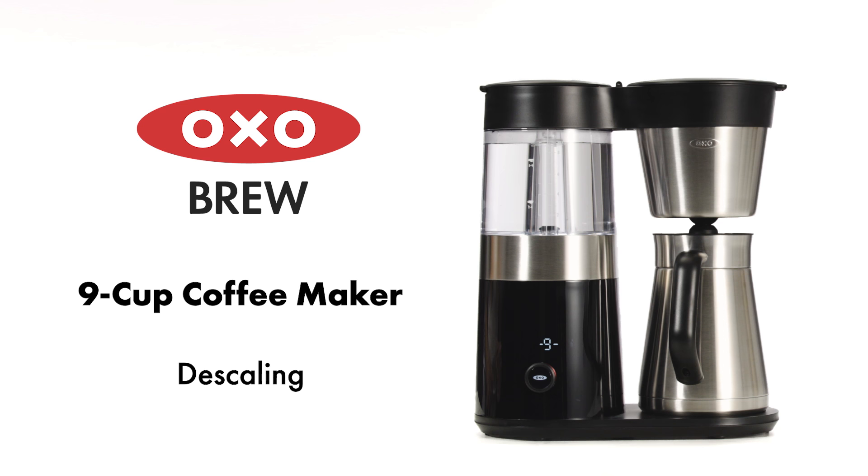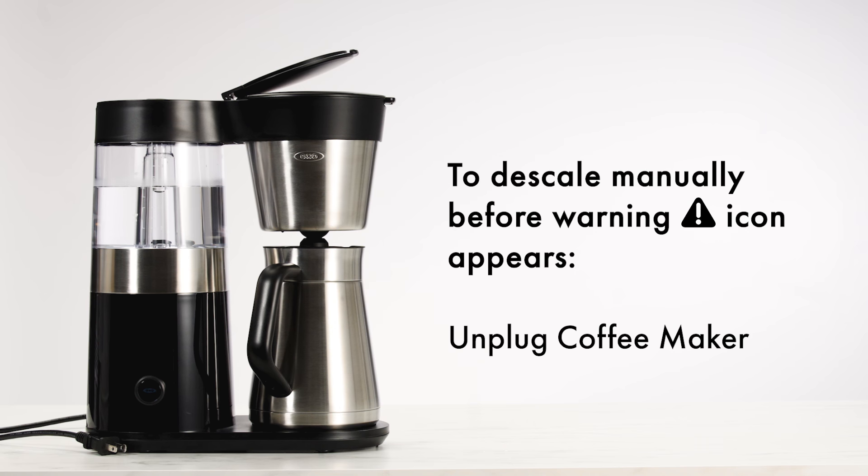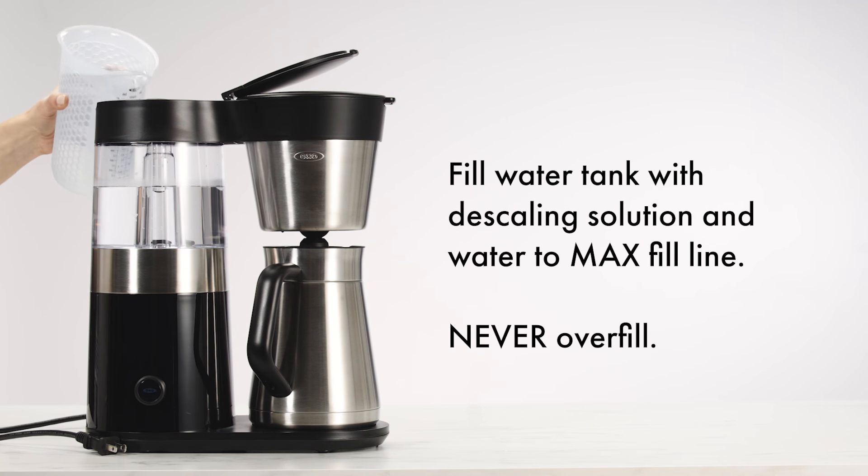How to descale your OxoBrew 9-cup coffee maker. To descale at any time, unplug the coffee maker, fill the water tank with descaling solution and water to the max fill line.